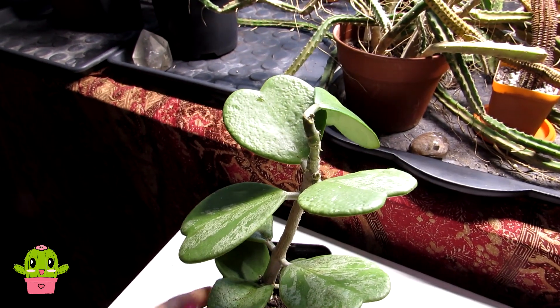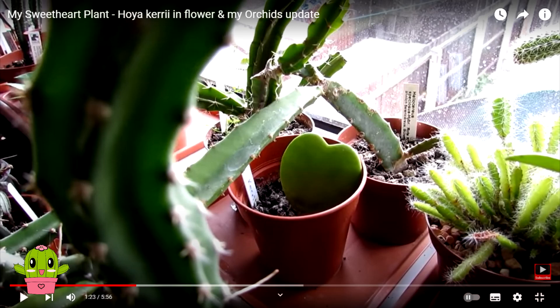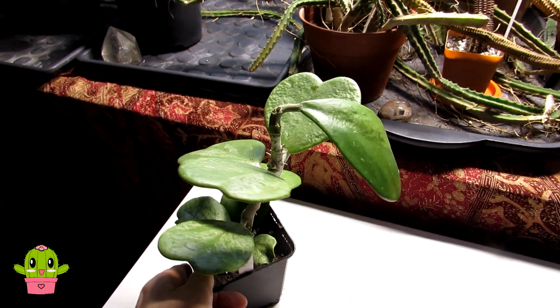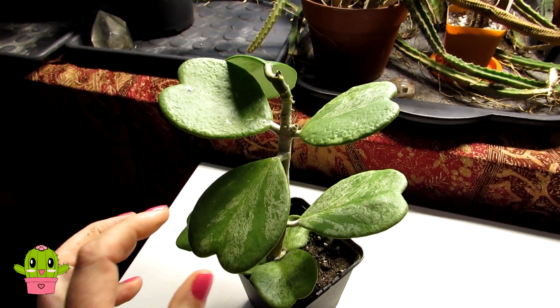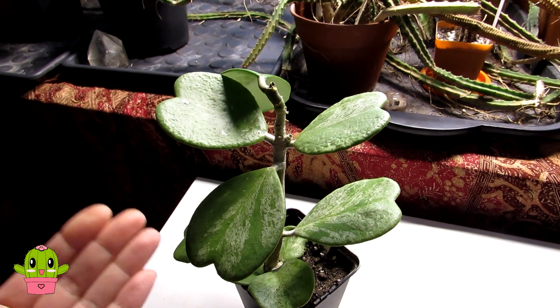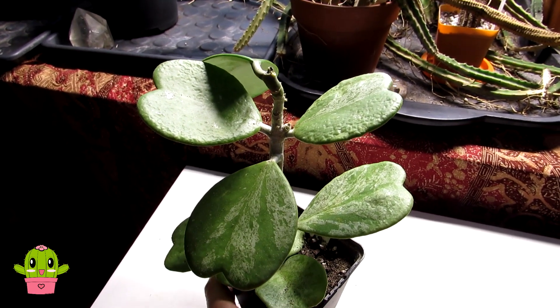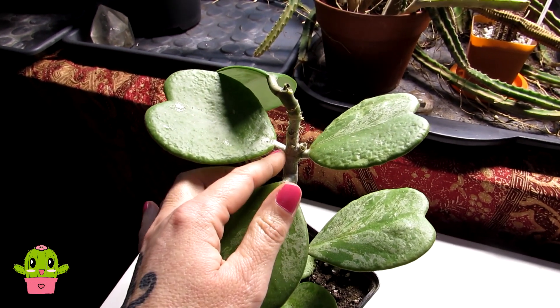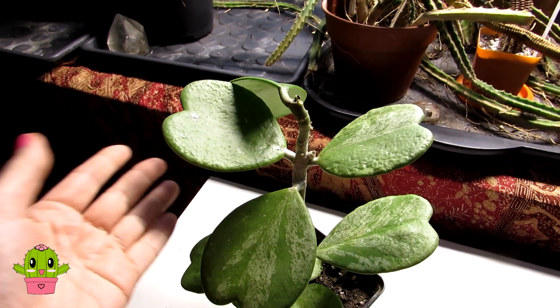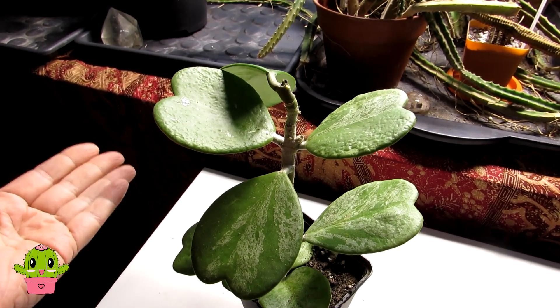This is the gorgeous Hoya Kerri plant I've got here, and this is one I got a few years ago as a single leaf. Those of you who have been watching my channel for a long time will know I made a video called the Hoya Kerri single leaf con, because a lot of these single leaf Hoya Kerris are sold as just a single leaf, and it's hit and miss if they're going to survive long term. A lot of the time they just cut the leaves off, put them into soil, and they don't live long term because they don't have any nodes - they need a node to root and grow.